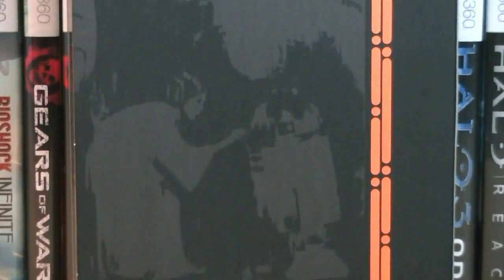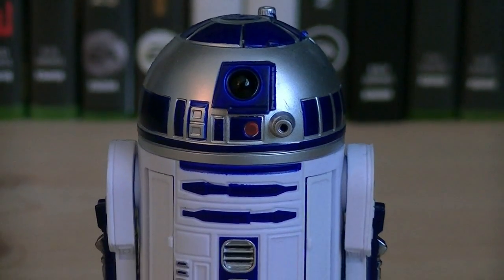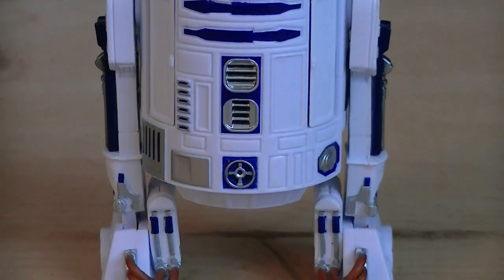Here's a nice look at the back of the packaging. Just like the other 6-inch Black Series figures, R2-D2 is a brand new sculpt. He's a pretty darn good figure, but I wouldn't say he's the ultimate R2-D2.